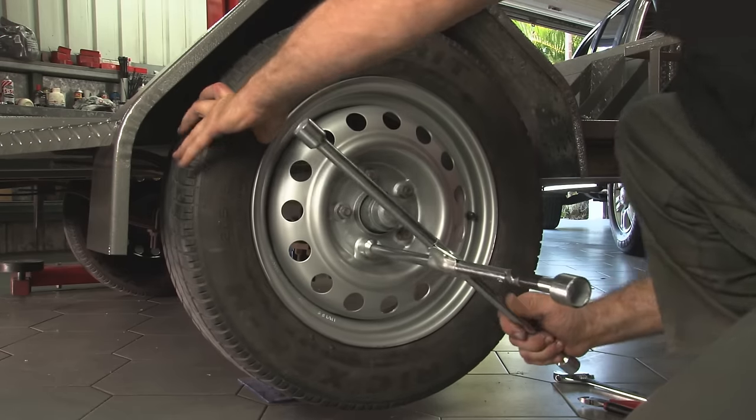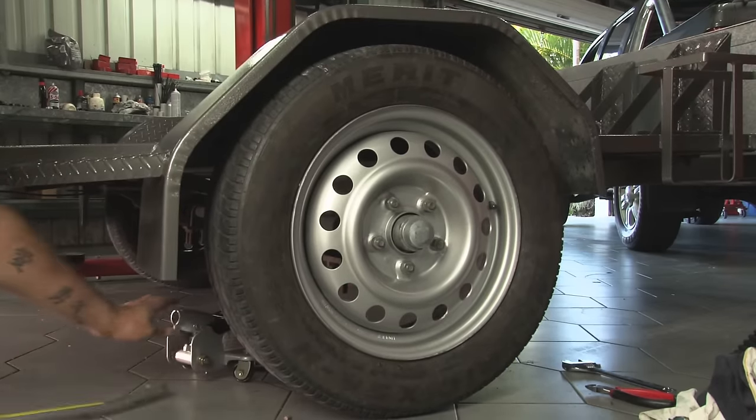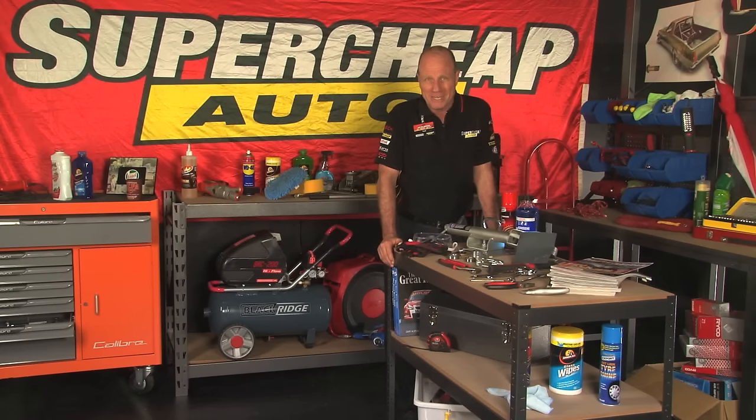Then you just put the wheel back on and give the trailer a test tow. And that's all you need to keep your trailer right behind you, where it belongs. And remember, I'm here to help.